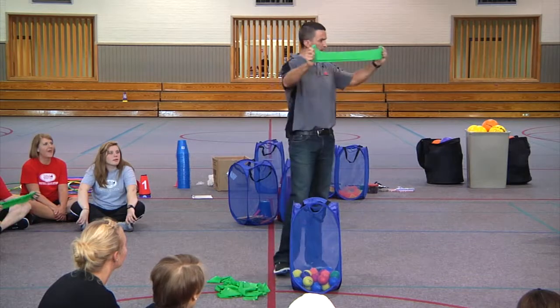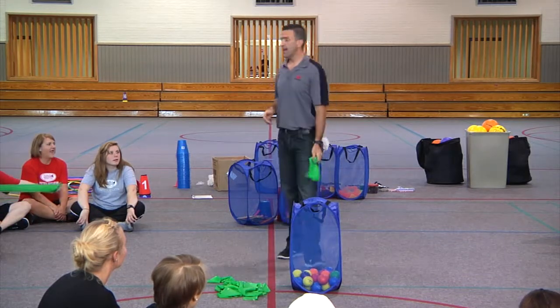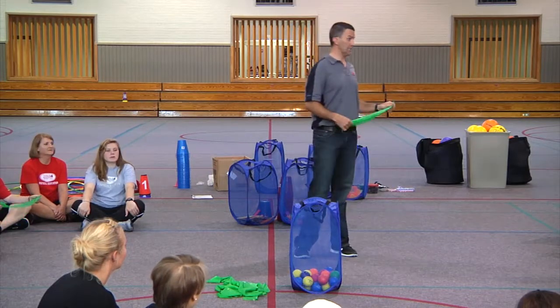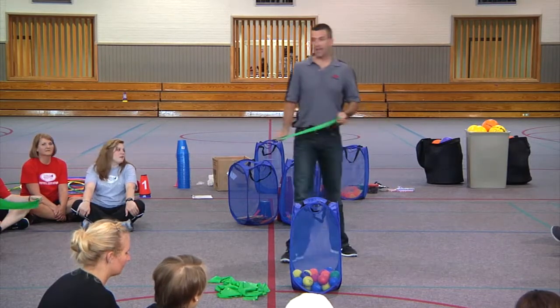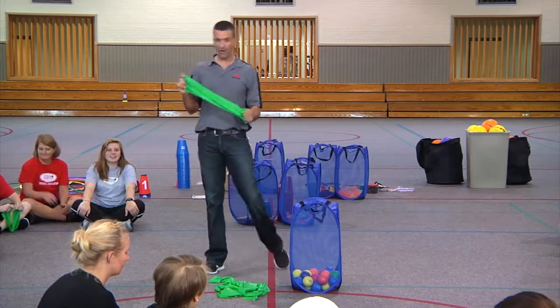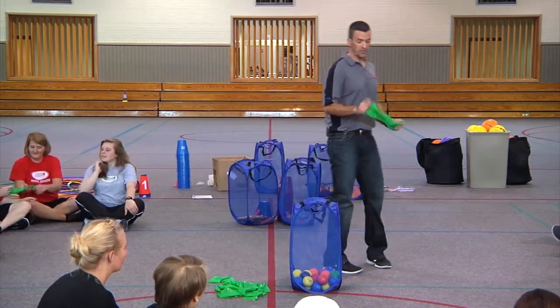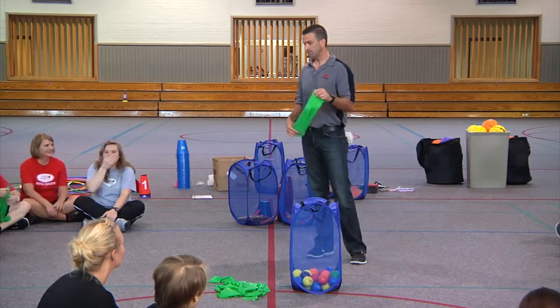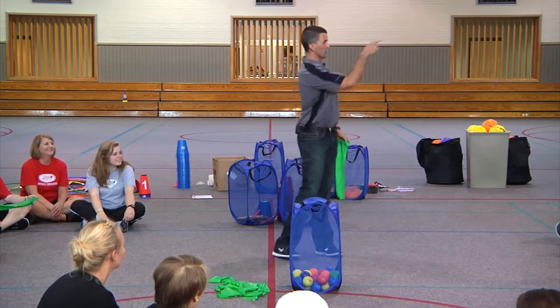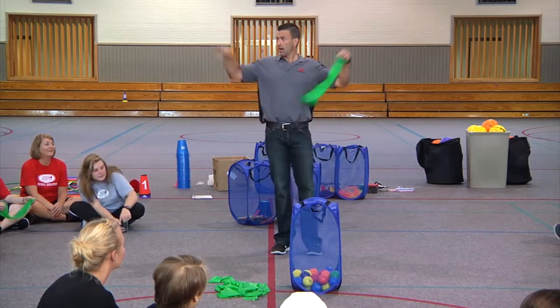This is a medium resistance band. In this game you're going to be launching these balls like a slingshot. You're going to have to figure out how to shoot it — I'll give you a few pointers. This first game is called Launch It and you're going to start either at that wall or that wall. It doesn't matter, you just take off and go with your group.